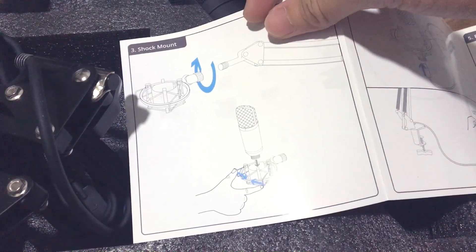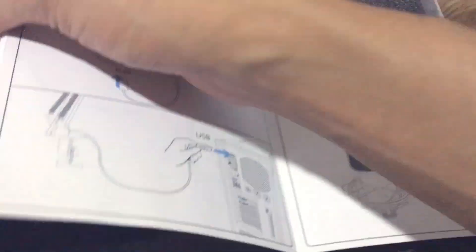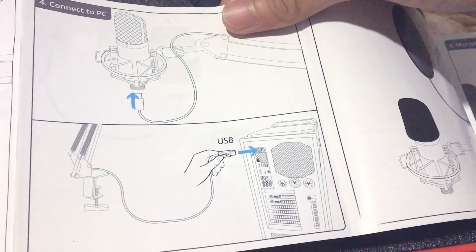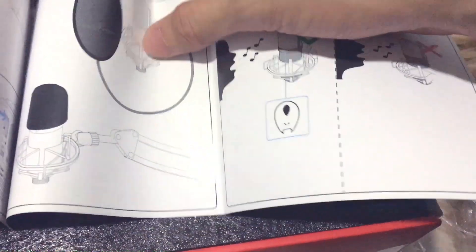This is the shock mount — when you do some shocking on the microphone it's not good, it creates vibration. This one connects to your PC via USB port. And this one is the pop filter — it's to avoid saliva going into the microphone.